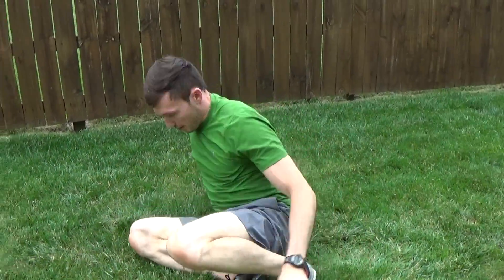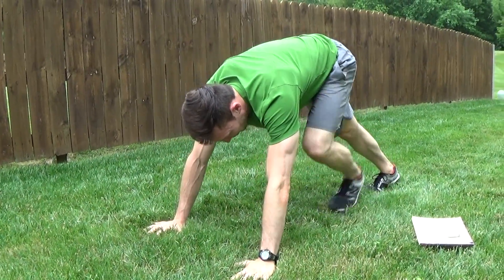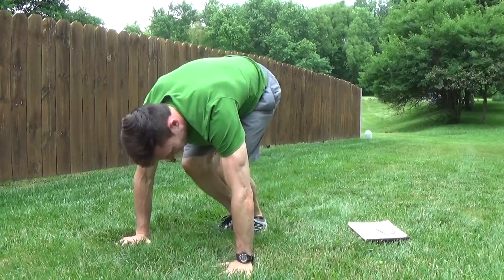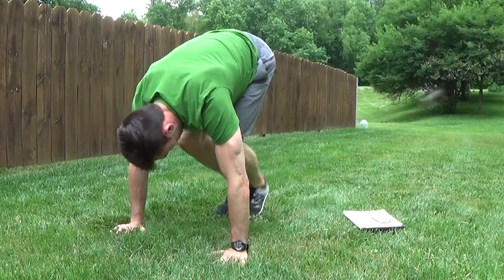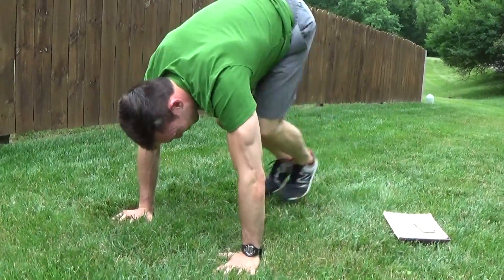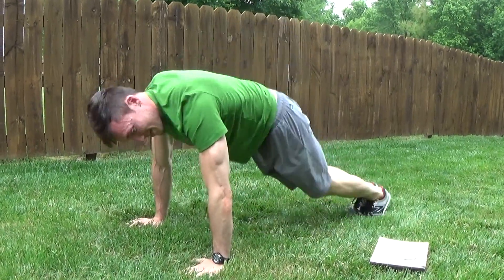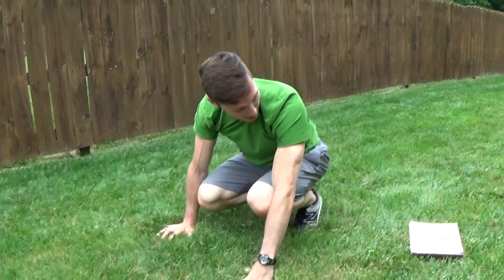Squat thrust — stepping or hopping. Hands go on the ground, start from plank position. You can step in and out; I'm gonna be hopping. Notice he's keeping his shoulders over his wrists — he's not pushing back, not letting his hips come up. He's going back to a plank position every time. Feet are slipping a little on this grass, but he's hopping all the way back. We can fight the elements — we got a little bit of rain. Nothing stops us.